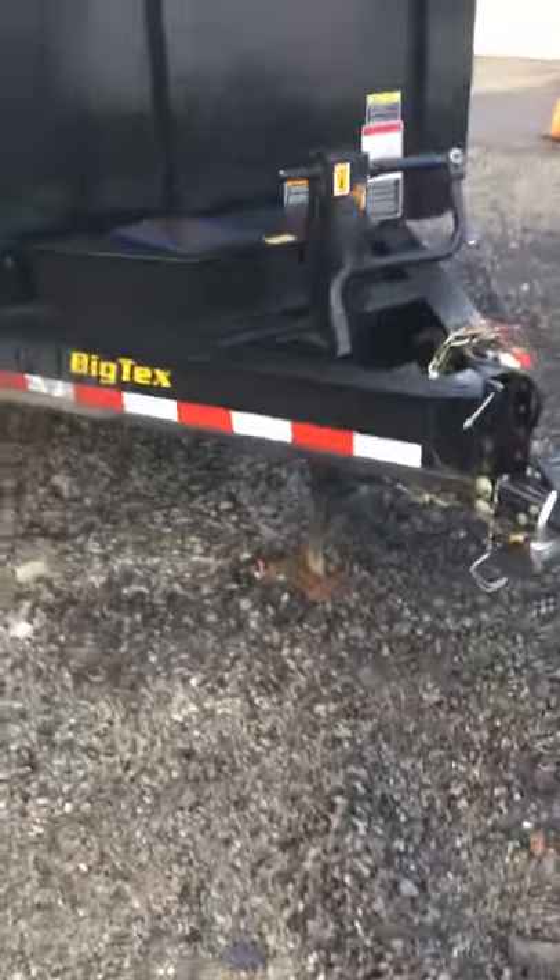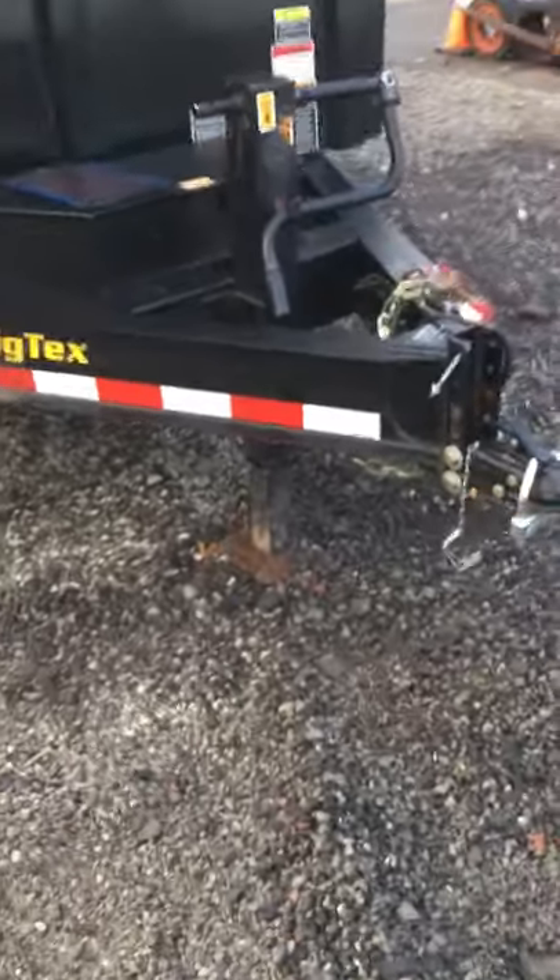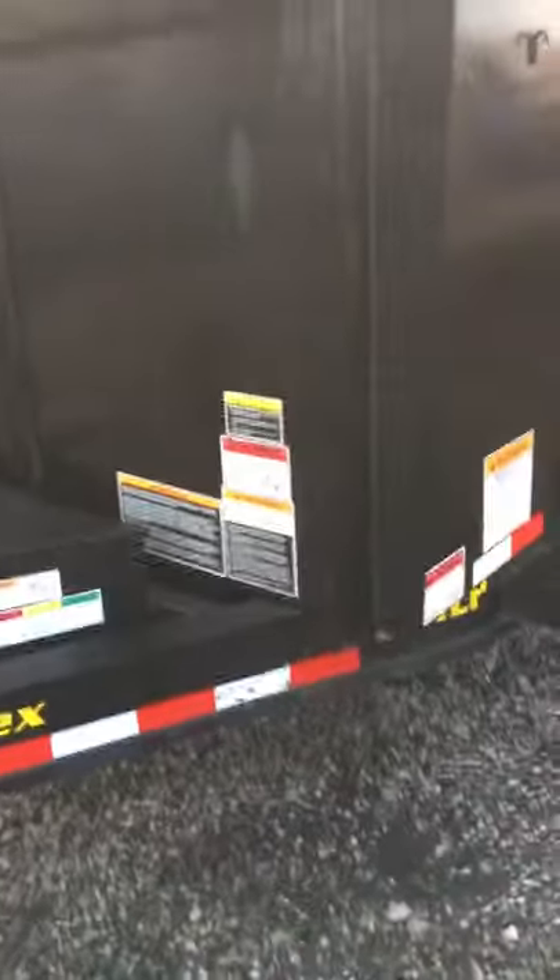After running these trailers hard for about a year, Big Tex is my least favorite trailer. This is a heavy-duty 14LP and it just doesn't quite do what it needs to.